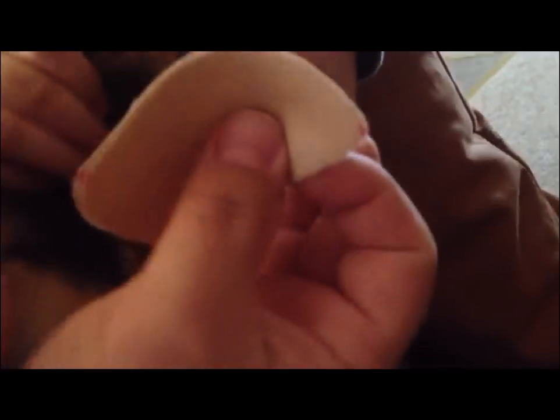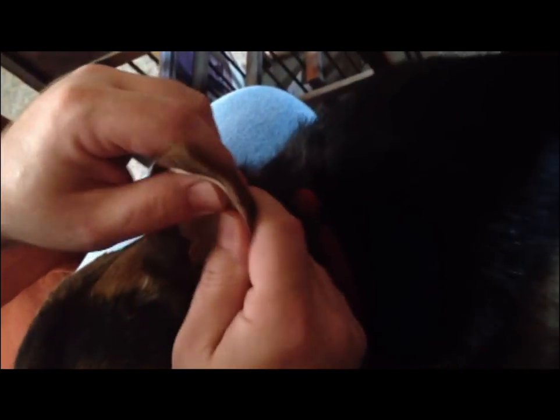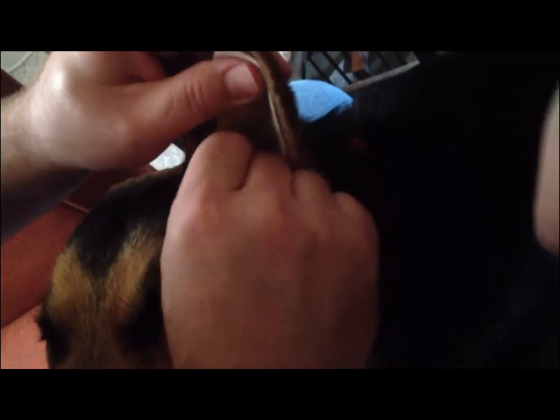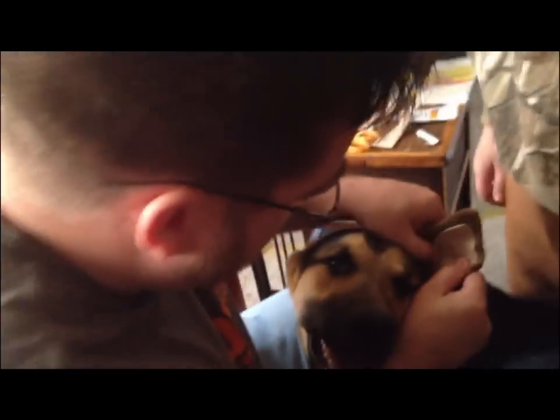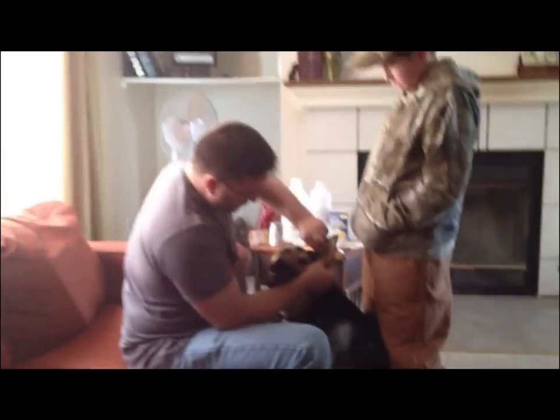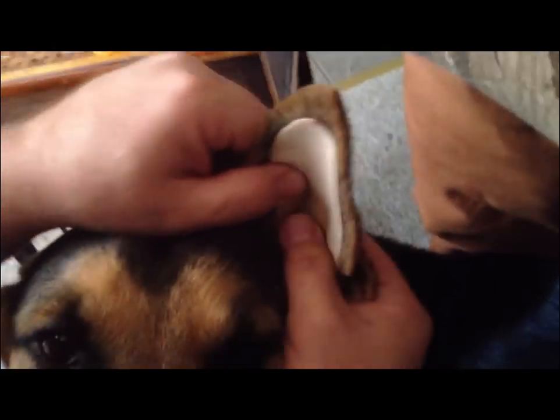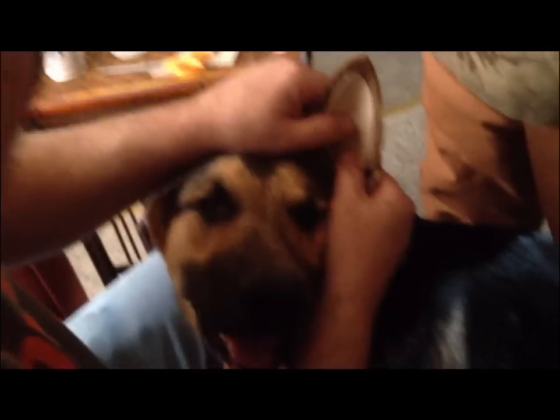We're going to apply the moleskin padding now. My assistant will hold the ear open just a little bit so we can fit this in — not stretching it to where it hurts the dog. Without an assistant this is virtually impossible. You can see how I placed it in there — make sure there are no wrinkles. It's not super adhesive right now so you can pull it off and reattach it to position it exactly how you want. We'll press firmly and hold it in place until it starts to adhere.